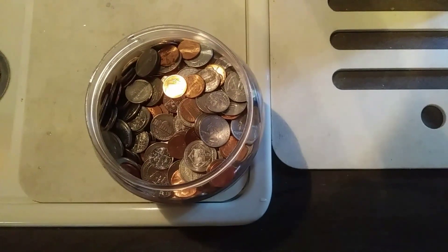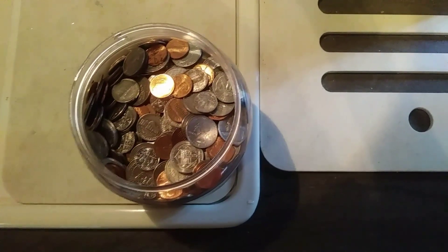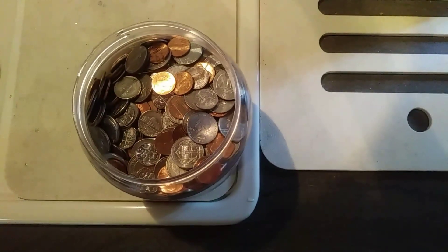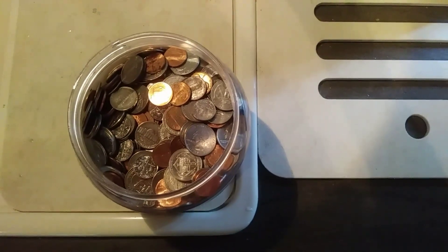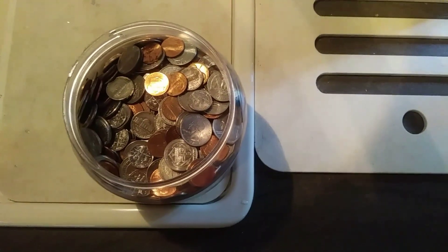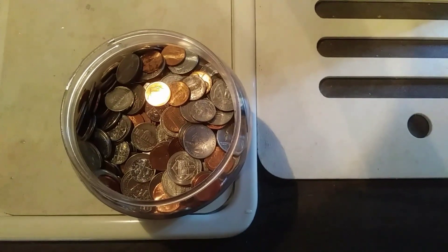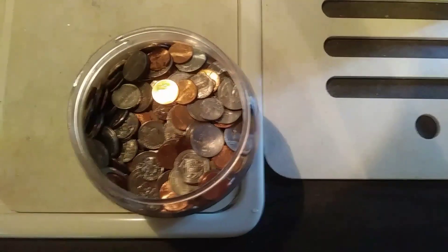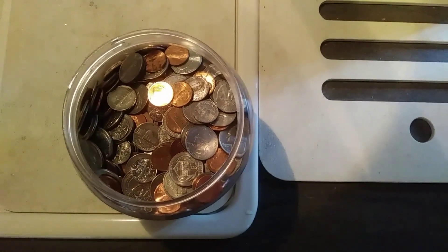Hi guys, this is Rusty78609, Central Texas USA, August 9th, 2017. What I want to do — you see in front of you a pot of gold? No, it's not gold, it's my pocket change. Over a period of about three years I've got a little plastic container that I drop all my change into, and whenever it gets full I take it to the bank and they run it through the little machine and give me the cash.